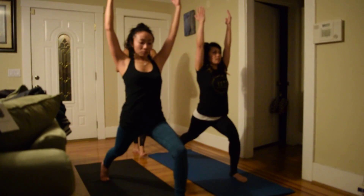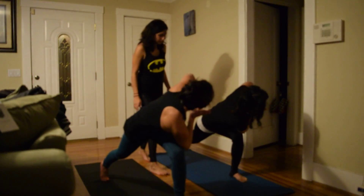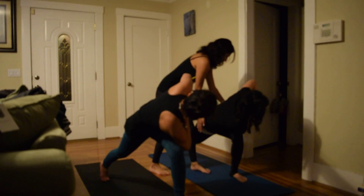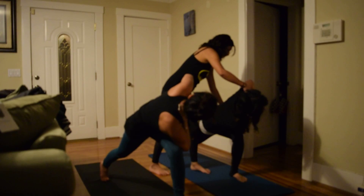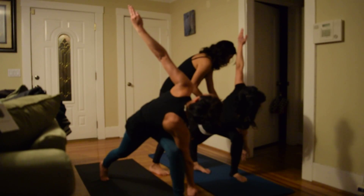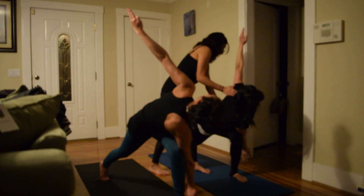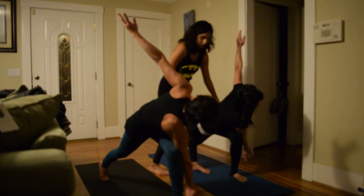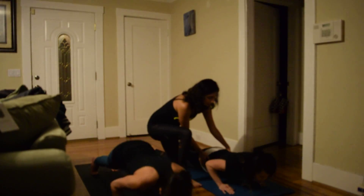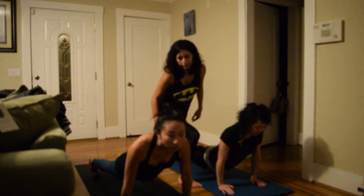Exhale hands to heart center, twist to the left side. Take a breath in and exhale. Inhale open the arms, exhale. Last inhale, exhale hands to plank. Lower chaturanga. Inhale up dog, exhale to down dog.